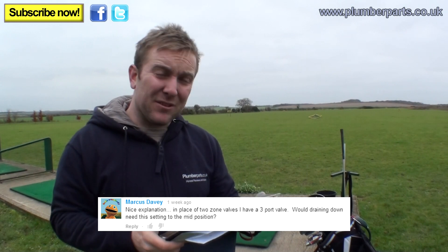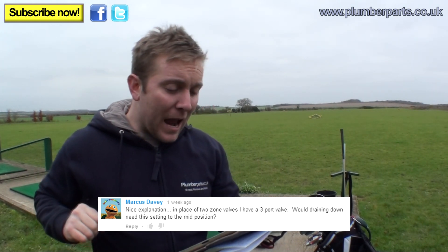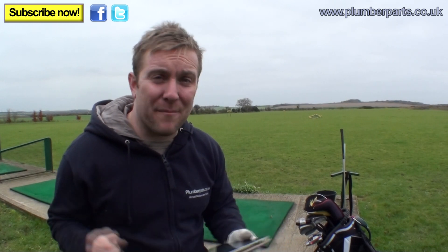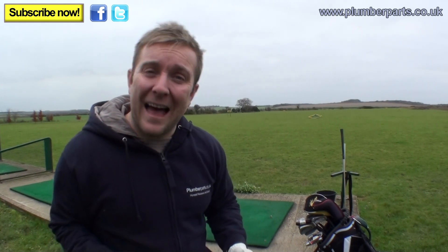Our first question is from Marcus Davey. He was going on about how to drain systems out — nice explanation. In place of two valves, he has a three port valve, and asks about draining down with it set to the mid position. Marcus, you're right. If you're draining a central heating system down, make sure everything's switched off, the water's switched off, and any two port or three port valves are latched in the open position — especially a three port valve, because it'll sit in the middle and drain the hot water coil out, and all your radiators too. Well done Marcus — a star and a cookie for you.